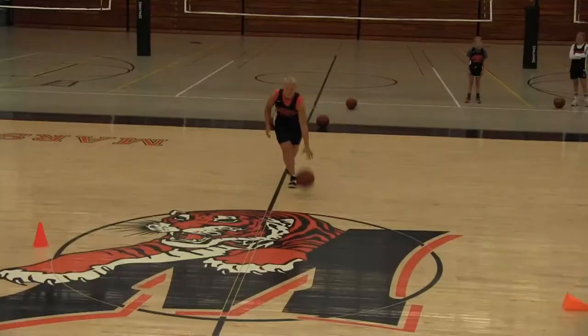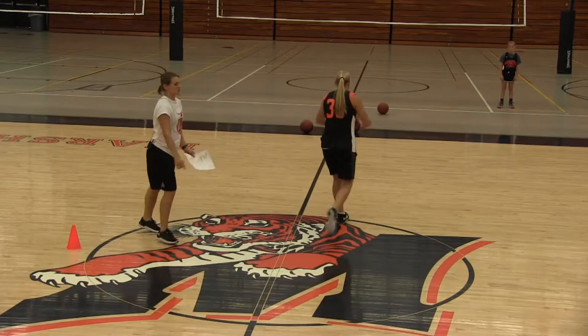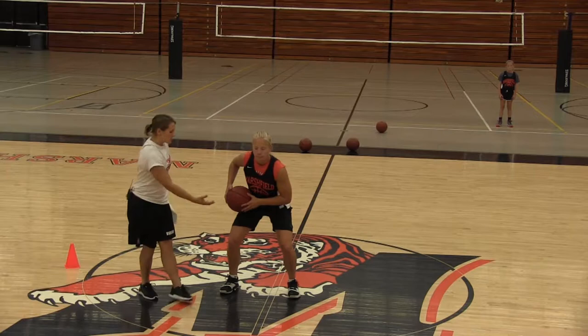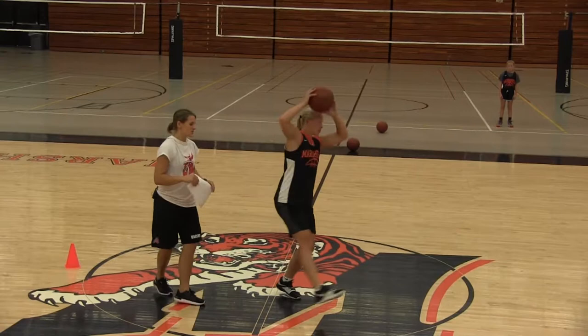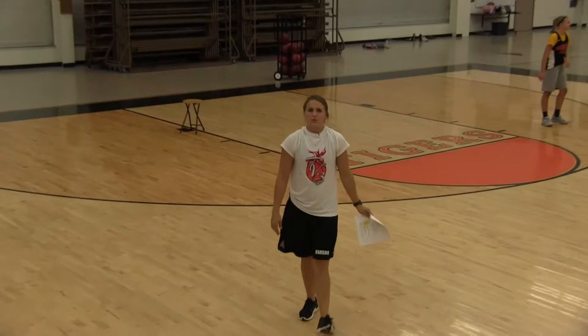We're moving into pivoting. I'm going to have Jenna do it again, but slow down. She's going to come, jump stop and hold it. Notice you didn't hear her feet on that jump stop — we do not jump stop hard. She's on the balls of her feet. When she pivots, the ball is moving with that pivot. She is deciding what foot to pivot off of, and she's using her elbows to protect that ball.